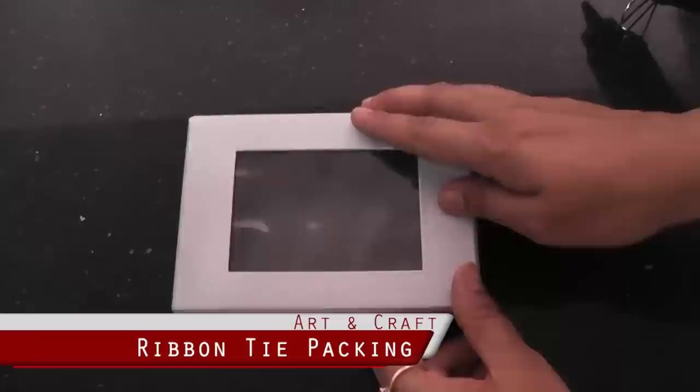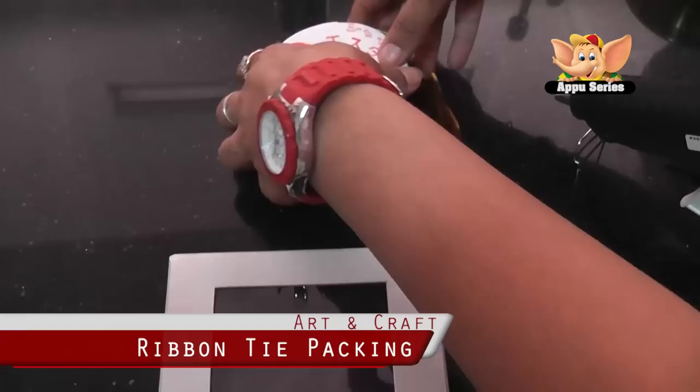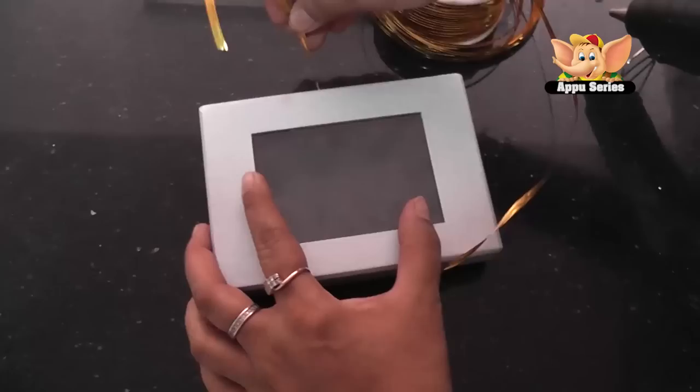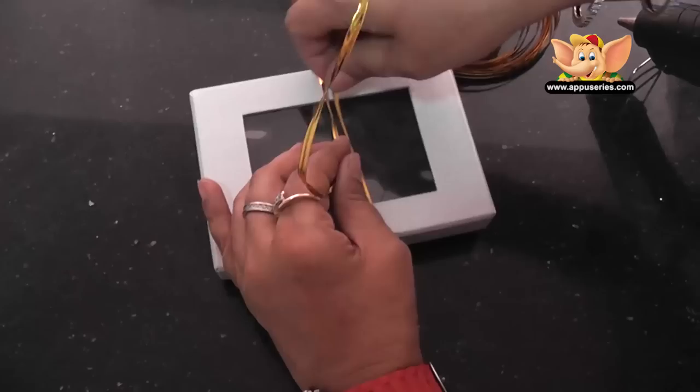We can pack the same box in a different way. We have this wire — it's called the ribbon tie. The best thing about it is you can turn it and twist it the way you want to. It's available in the market. We take it around and let the edges be nice and long, because we'd like to make the ends long and twisted. We put it around.